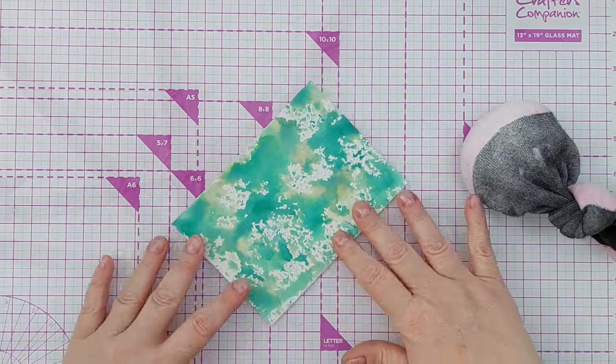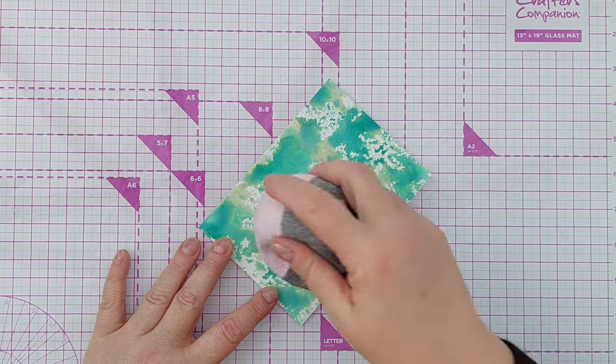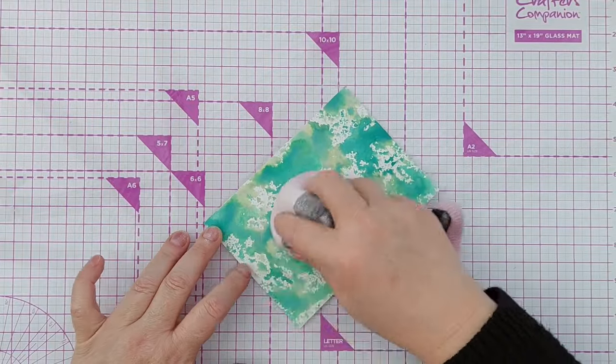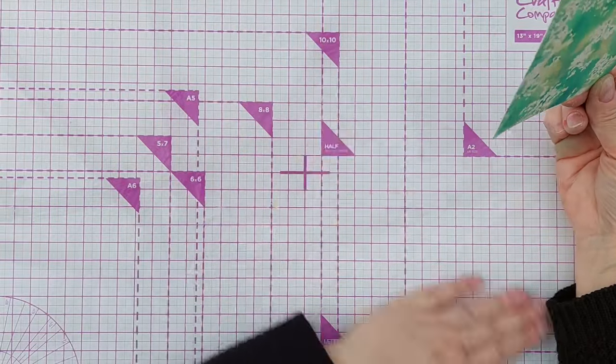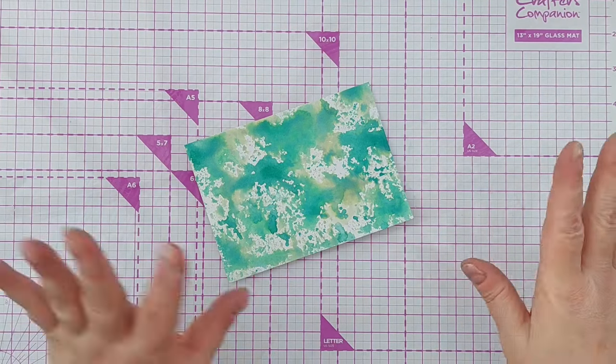For the next stage I'm going to do some heat embossing with gold embossing powder, and I'm going to give this a going over with my anti-static sock, which is filled with corn flour, just to get rid of any still-wet ink, greasy fingerprints, or static.